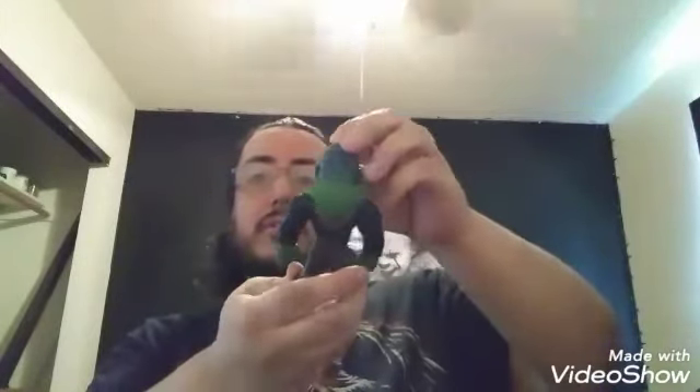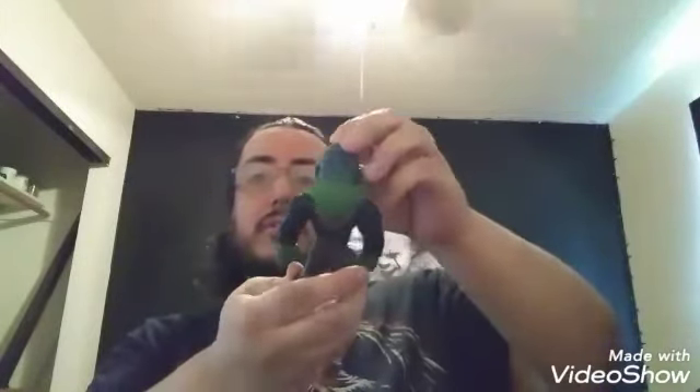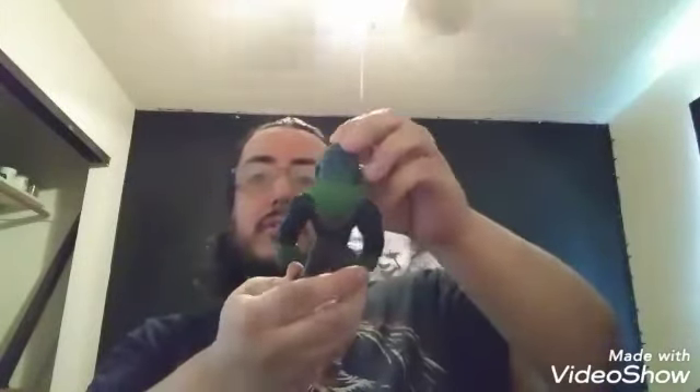He's a darker green — a more green color than the other one I showed you. He has a hood down like the first one I showed you, but he's a little darker green.